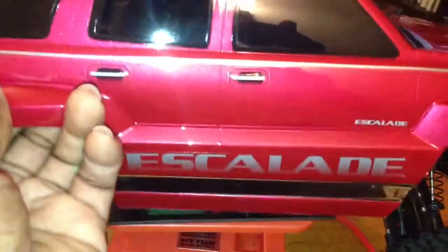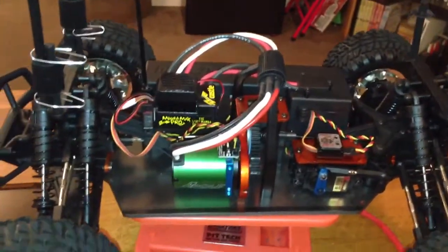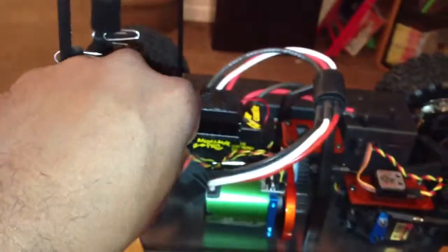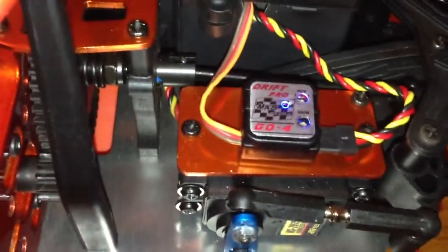Check these upgrades out. The Mamba Max Pro came in — I threw that on there. This is the 5700 KV. I put my electronics in there. Power on — that's the Castle. You might notice some blue lights right there. I put the gyro in there too. Let's get a complete rundown real quick.